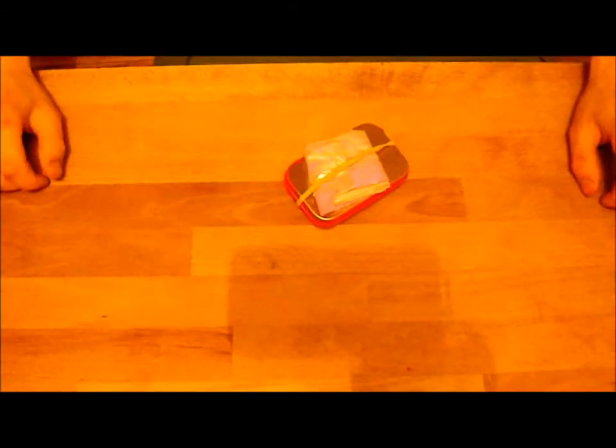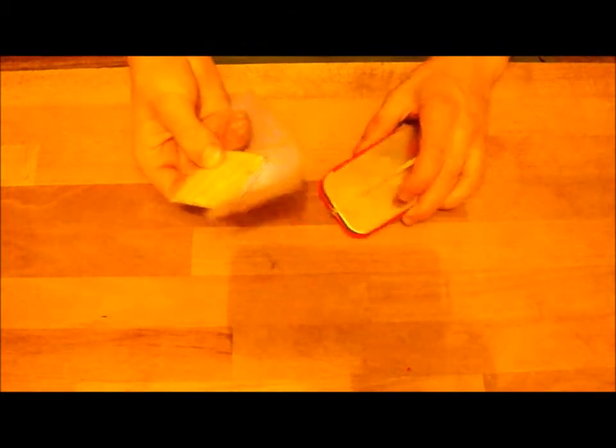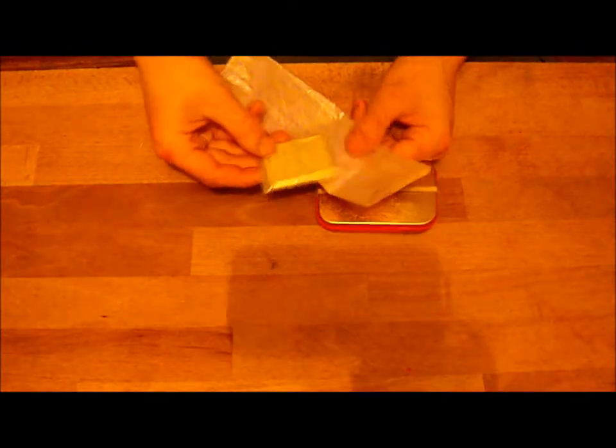So there you have it, that's my fire — everything all done from components out of my survival tin. Right then, it's time to explain to you what I've got in my survival tin. First of all on the outside — I didn't take this with me when I took this out earlier, so I didn't see it — but I've got a signal mirror.